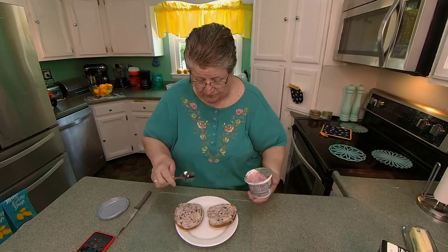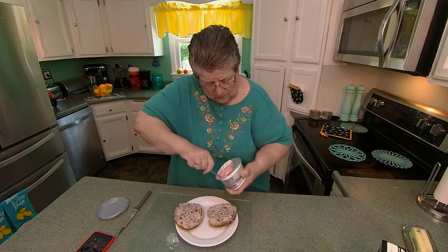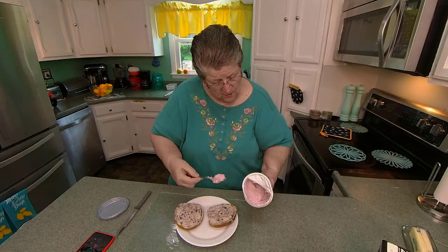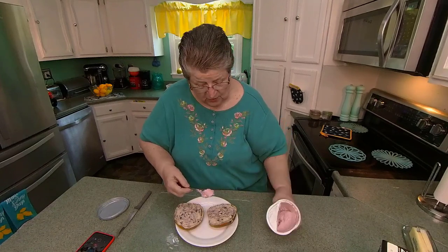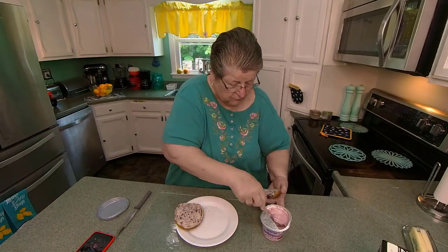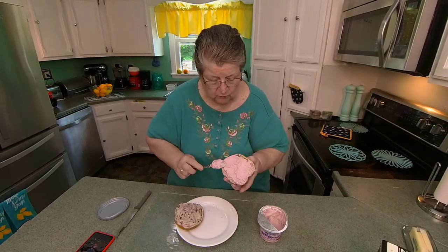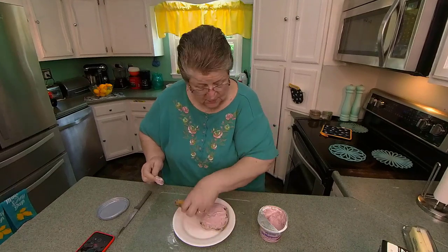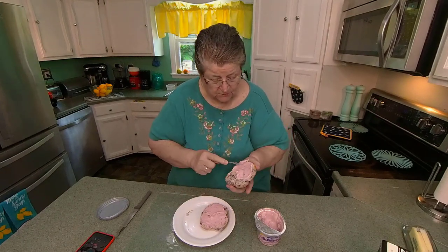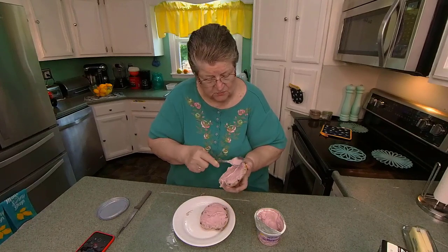These are just blueberry bagels, and I'll put some — this is whipped mixed berry cream cheese. I'm going to put that on them. You have to cover up the hole. I love bagels. I guess I like the plain ones the best. Sometimes I pick them up just for this.